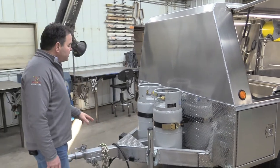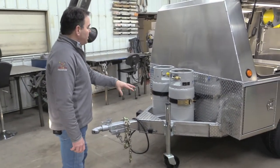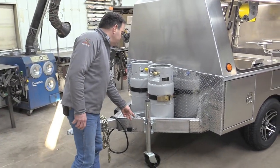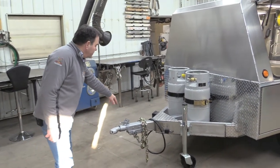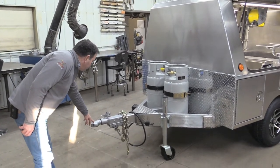Our frames are 6-inch C-channel. We gusset all of the apexes. We now use a standard two-wheel jack to support the extra weight. We have the DOT breakaway system here, which is required. We like this coupler — it's the strongest coupler that we could find.